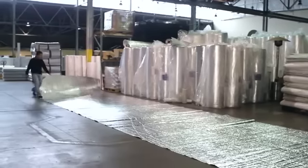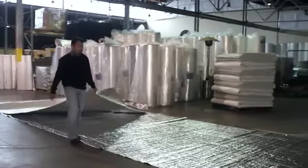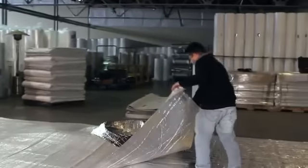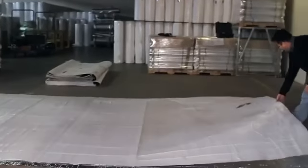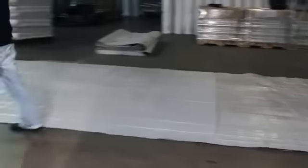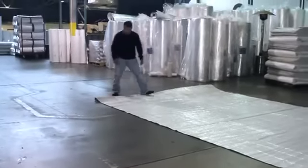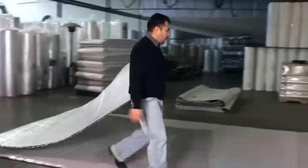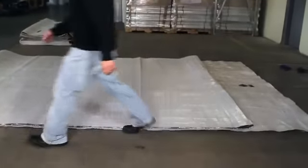Now fold the blanket in half, walking it from one side to the other. Please complete your first fold flush with the edge of the blanket. At the end of the second fold and the remaining folds, leave about a three-foot section of the blanket exposed.